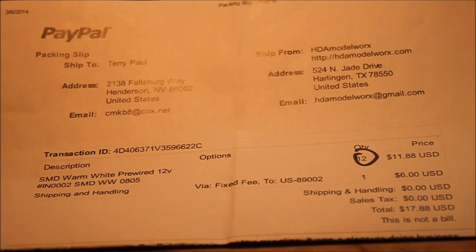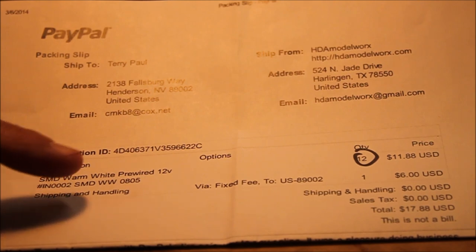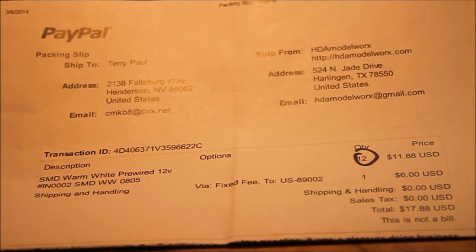I received the surface mount LEDs in the mail the other day and you can see from the packing slip here where I got these from. These are from HDA Bottleworks — here's their website and their address. The particular model I got from them are the surface mount warm white LEDs, model number 0805. The total for 12 of them was $11.88 — $0.99 a piece. They come pre-wired with the resistor already on them. Even though I've got surface mount LEDs I could do on my own, the size of these, already pre-wired with the resistor for $0.99, I couldn't beat that.